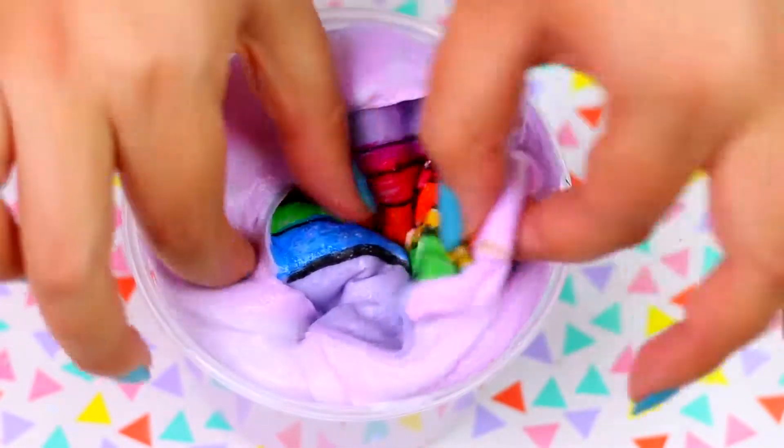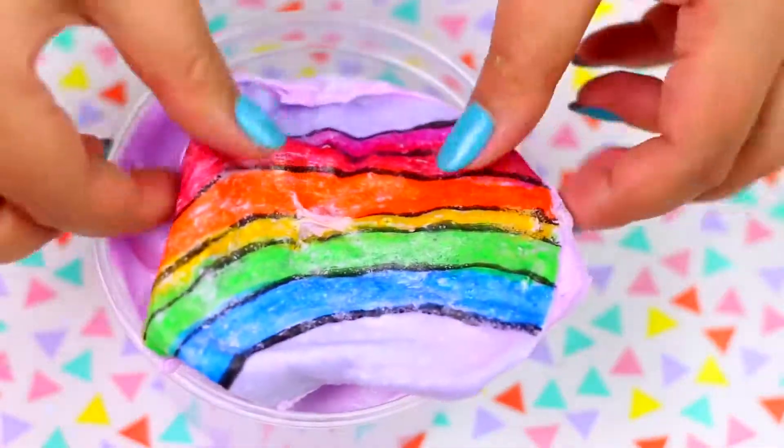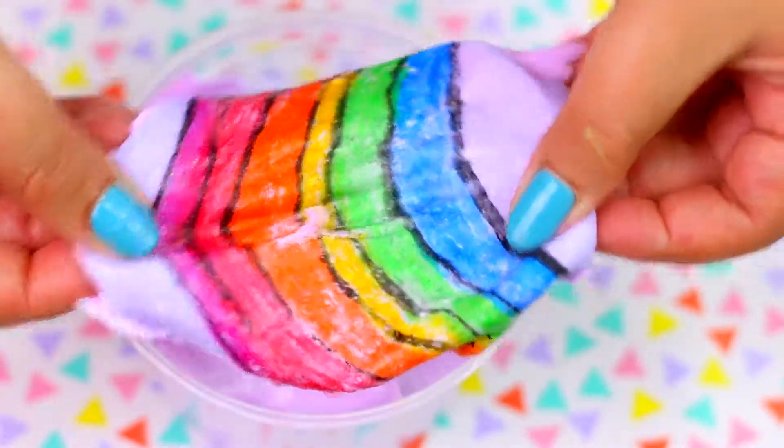I kind of want to try this again, but now using clear slime. Do you think that's going to look cool or do you think it's going to be a complete fail? Let me know in the comments down below.